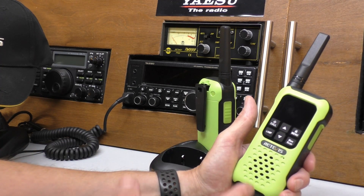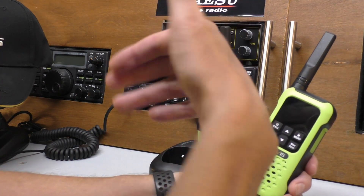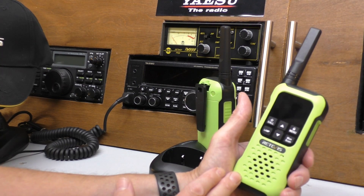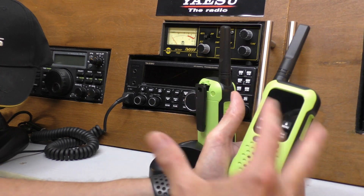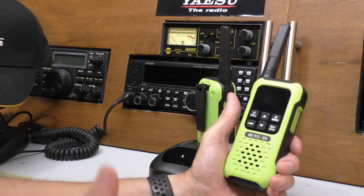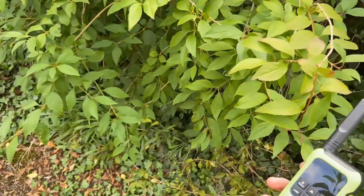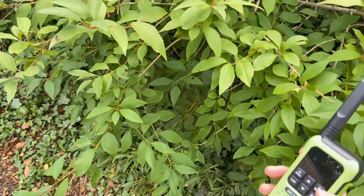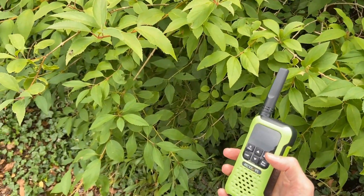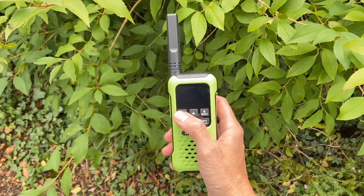We're going to go outside - I'm not going to worry too much about distance. I'm going to put a couple of rows of houses between myself and the receiving radio, do a test, then walk a little bit further and put an extra row of houses between the radios. What we're looking for is the audio quality of the signal - whether it's breaking up, picking up any hums or interference. Here we are just out on the street - probably 250 meters or so from the house with a couple of rows of houses between this radio and the house.